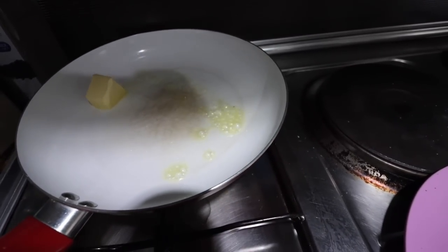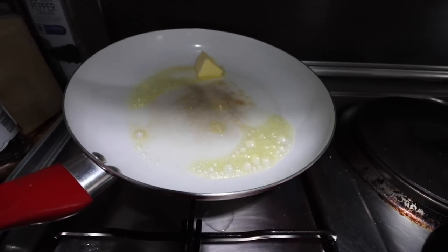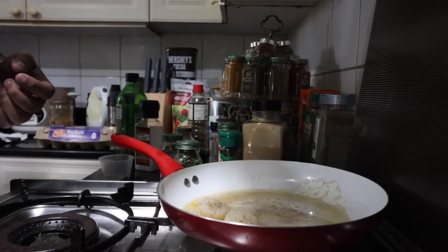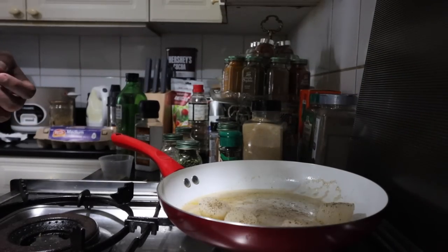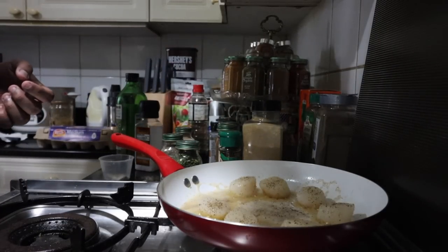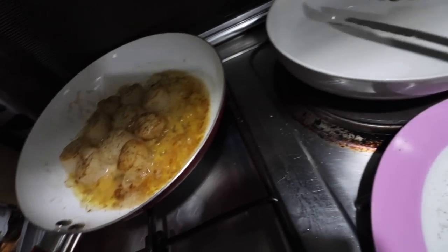So yung butter is there para bigyan ng lasa, mas dagdag lasa dun sa scallop. Tapos yung olive oil para hindi masunog yung butter. We leave it just there for one minute, one minute and a half. Dapat huwag nyo gagalawin — yun ang napad ko sa YouTube. Kasi pag ginalaw nyo, hindi siya mag-sear ng maayos, at hindi maganda yung kulay. So we wait a bit, then babalik ta rin natin — flip it, and then game na. E na, nabalik ta rin natin. Kung napansin nyo, medyo brownish na siya. So another minute on the other side, then we'll put it up and serve.